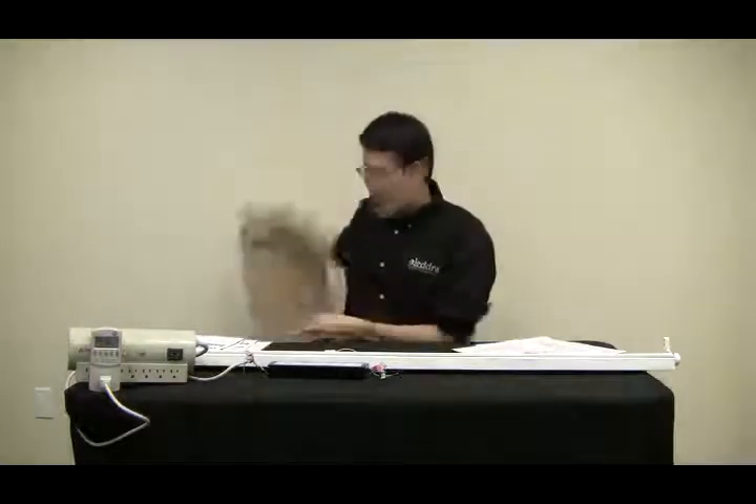Hi everyone, this is Matthew Ma with the Aledra LED lighting. We didn't plan on making this video but something happened that prompted us to make it. In our last video, if you watched it, we had some demonstration. It has been removed because there was some inaccurate statement and demonstration in that video, to the extent it caught the attention of another manufacturer.